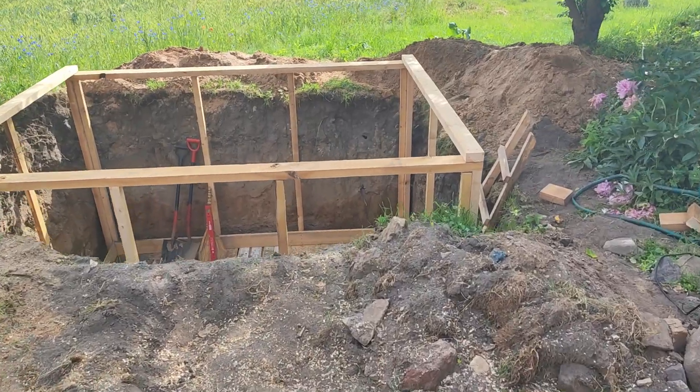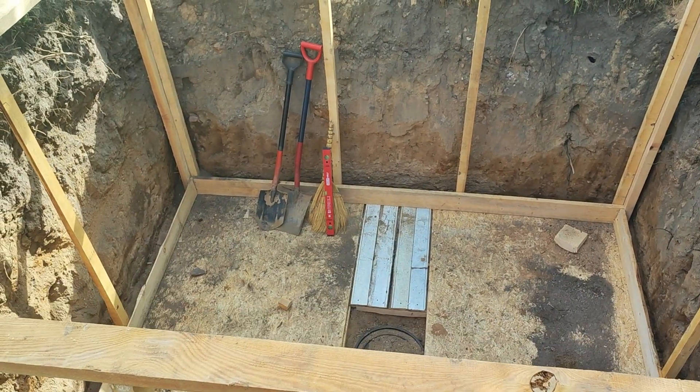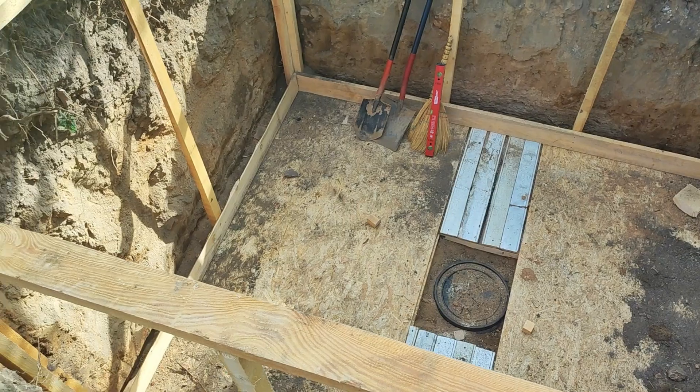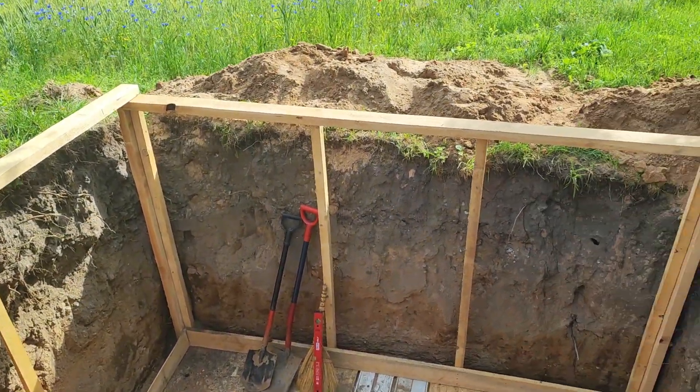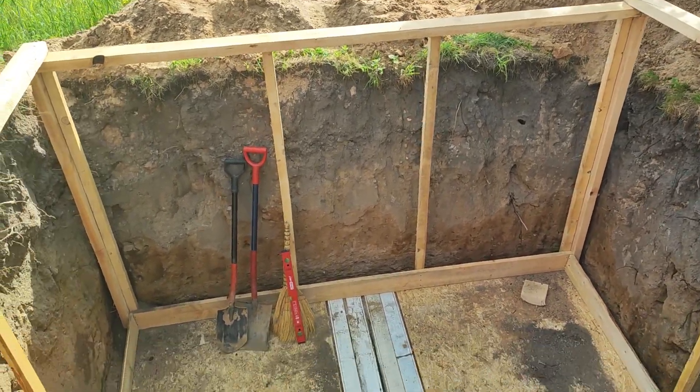Once that's done and the boards are in place I can begin building a frame. I built the frame using a spirit level to ensure that everything is leveled, and I also made sure that all corners are 90 degrees. For the corners of the frame I use 10 centimeter poles and attach 5 centimeter poles to them, which allows me to attach some wood across.